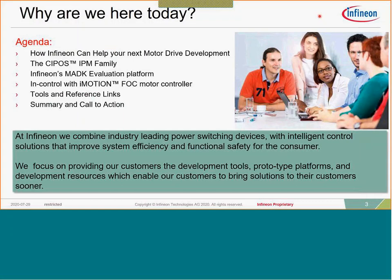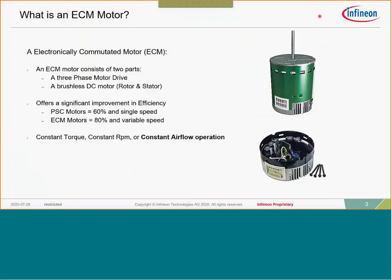Today we'll talk about how Infineon can help you with your next motor drive development. We'll do a little overview of our CIPOS IPM family, talk about the MADK evaluation platform and the immense resources it provides, cover iMotion control software — a full FOC motor controller — and then show some tools and reference links, plus a summary.